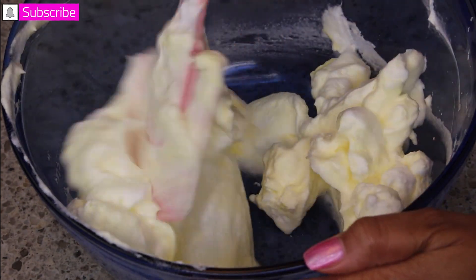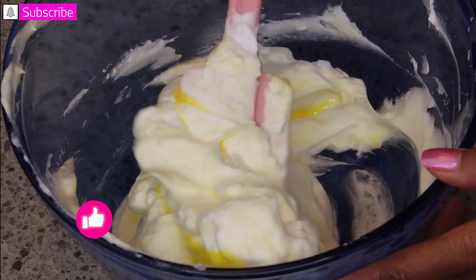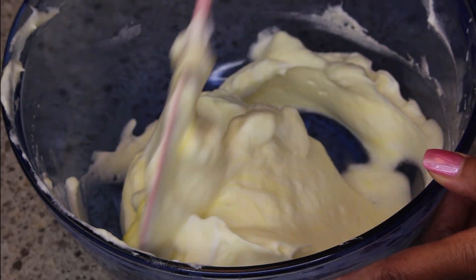I'm folding, alternating between the flour and the egg yolks until it's all combined. If you have not had a chili relleno, you really want to try this dish — open up your palette and try something new!